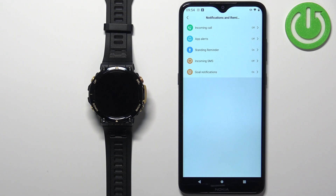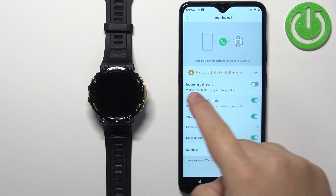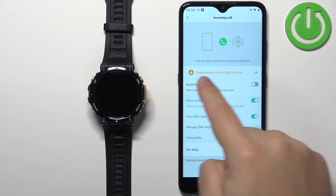Right here we have different types of notifications. First, we have 'Incoming Call.' If you enable this option, you will receive notifications about calls incoming on your phone. Tap on it, and once you open the incoming call menu, you may see yellow messages at the top.